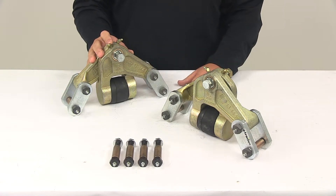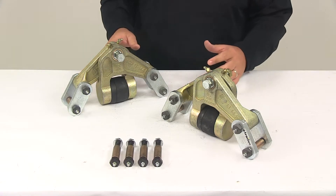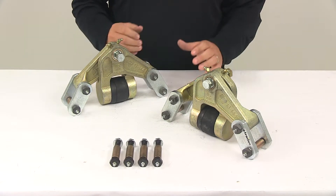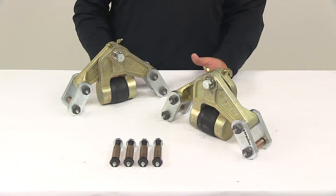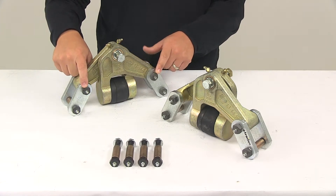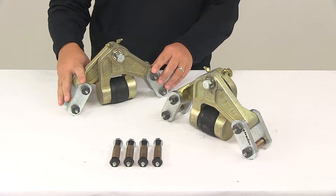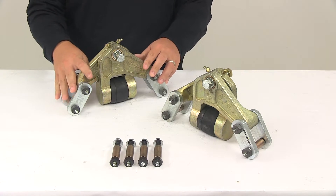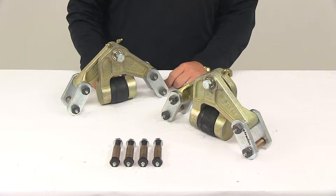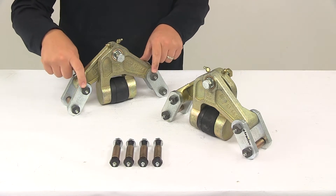If you cannot find a stamped number or have a different brand of equalizer, you'll want to take a few measurements to verify fit. Your axle spacing must have a separation of thirty-five inches from center to center. The distance between the lower bolt holes on this system flexes between seven and one-quarter inches and eight and one-quarter inches, and the bolt hole diameters are nine-sixteenths of an inch. If the spacing and diameter of your equalizer's lower holes match those measurements, this system will work for your application.